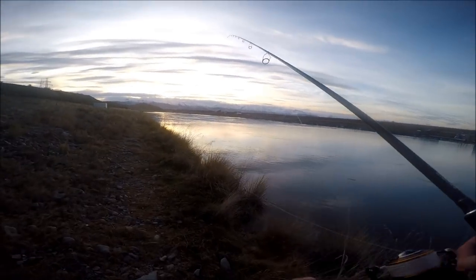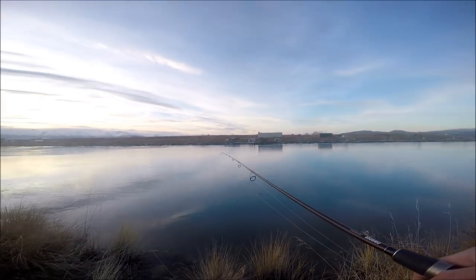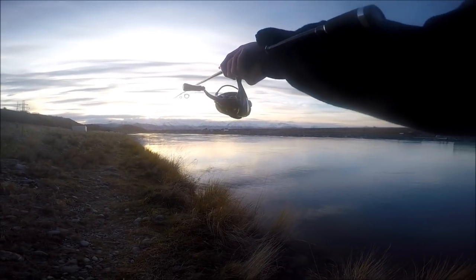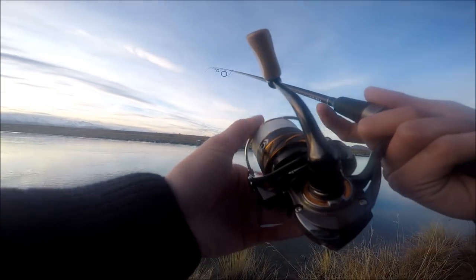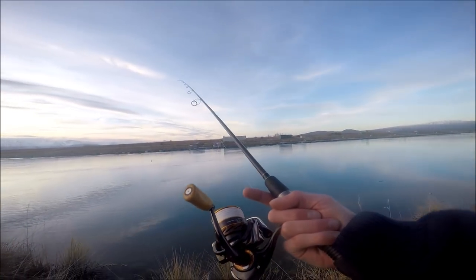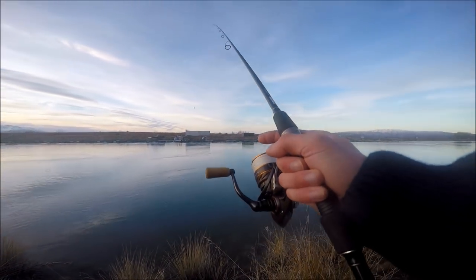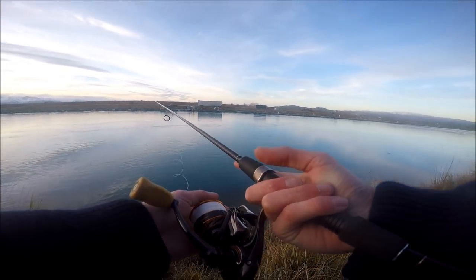I'm going to start off from the front of the cages and look for where the current line is. There are two current lines — a big one in front of me and one out near the cages. What I like to do is normally get out just past halfway so you're in that other current zone. Always have your index finger on the line, put a good cast in — just like that — you're over halfway and you're in the bite zone.